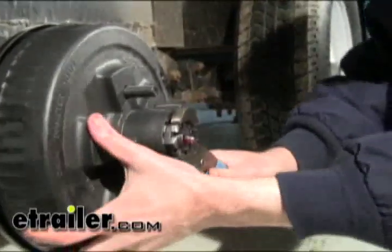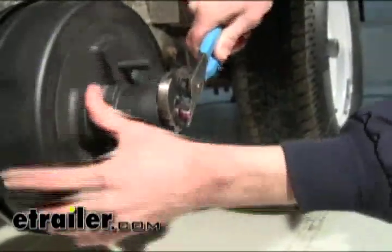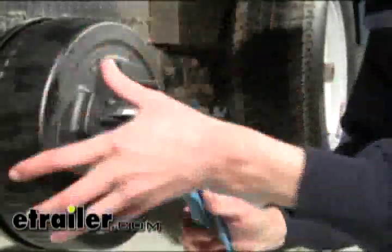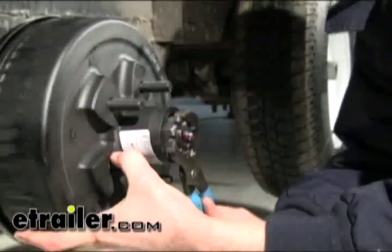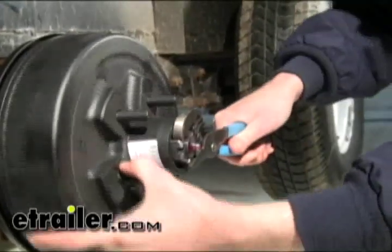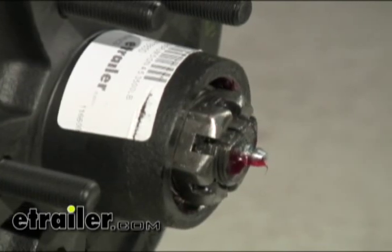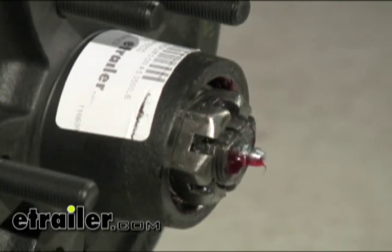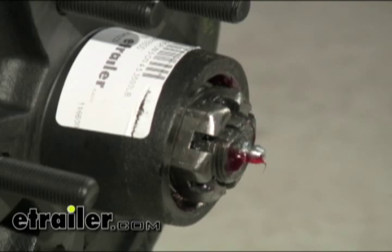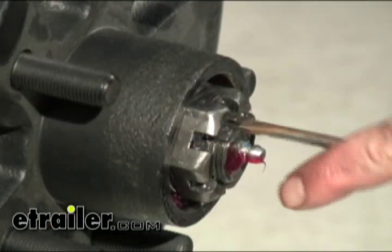When tightening down the nut, run it up as far as it will go with the tool, and back it on and off a few times to make sure the hub is fully seated. Then tighten the nut until it stops, and use whatever tab lines up with the nearest notch in the castle nut. You don't want to tighten it to use the next notch — back it off to use the nearest one. That way you don't over-tighten the bearings, which causes extra pressure, heat, and faster wear. Once resolved, push the tab back into place.